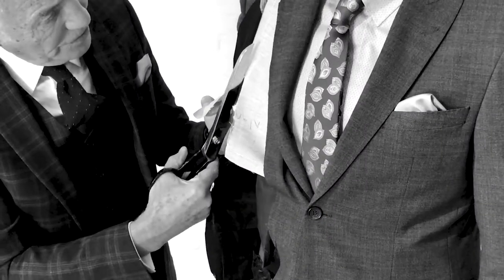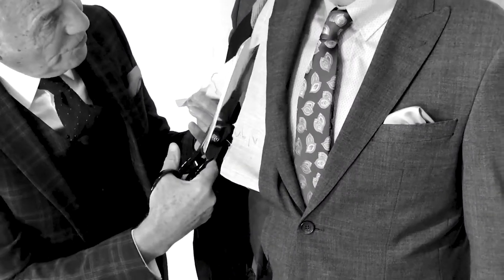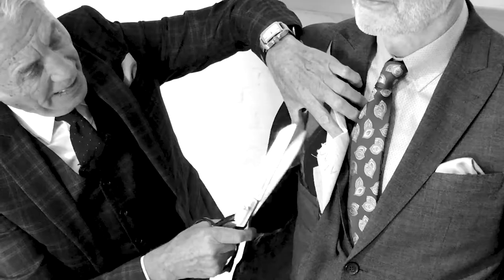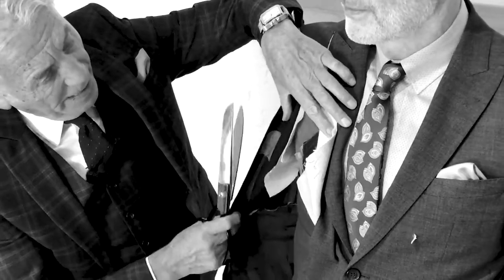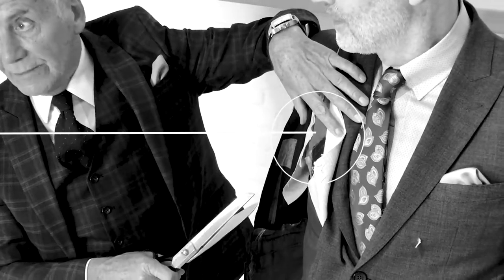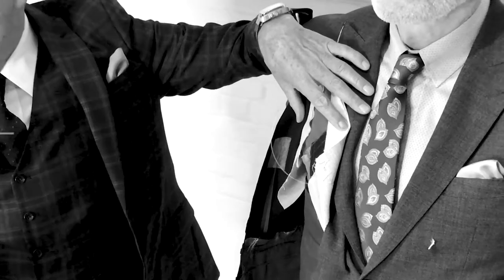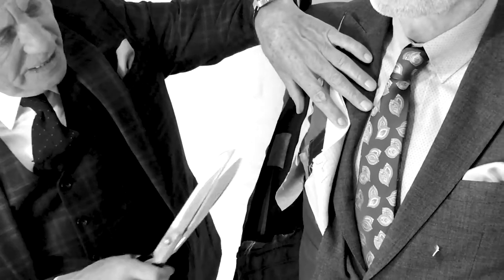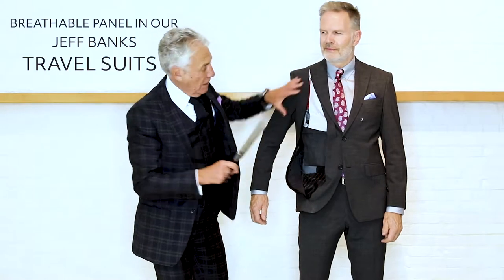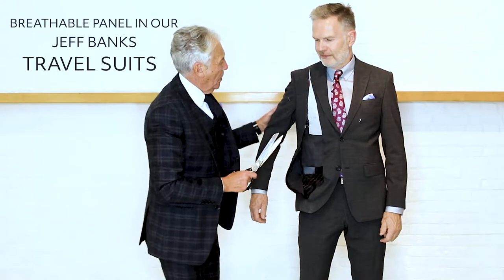When I look at the floating chest piece, you can see the stitching here where this has been hand-basted on, and I actually cut through the canvas on the inside. This is a travel suit, and here inside we have a breathable panel — this is taken from sportswear technology. So all of this is going on inside the chest.